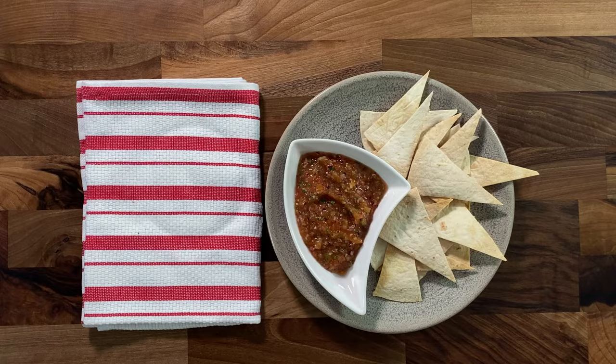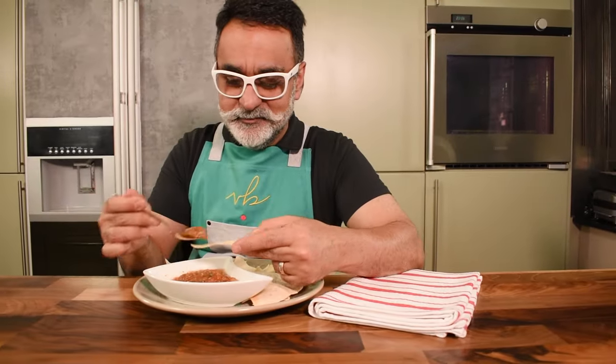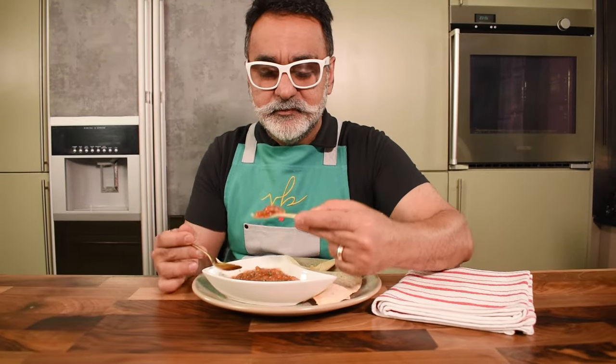And for me, it's best enjoyed with some tortilla chips or nachos. Bon appétit!